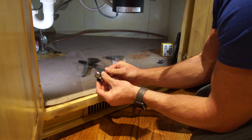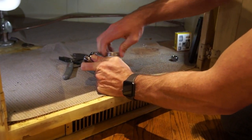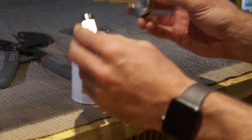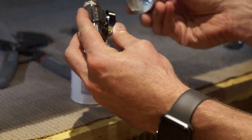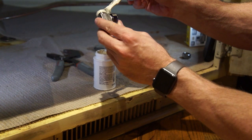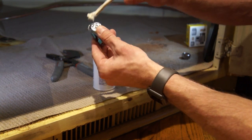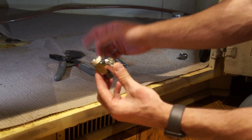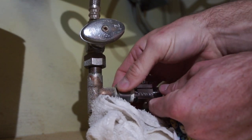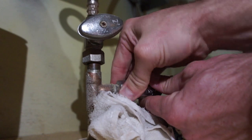We're going to be using a dishwasher connection on this side, so we won't need it either. When you go to put this end onto your line, you're going to use either Teflon tape or some thread paste. I prefer the thread paste — it's a little bit easier. I always get the tape twisted and on there all weird, so I like the paste. Once you've got it on the threads all the way around, we're going to crawl back under here and put it on. We're going to slide this over the line and start this nut onto the back. You can do it by hand and just snug it up, and then we'll get ahold of it with some pliers and the wrench and get it nice and tight.